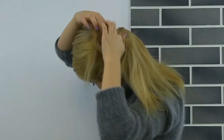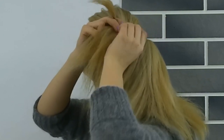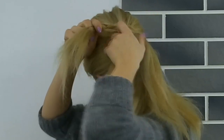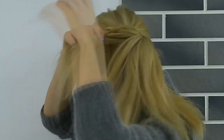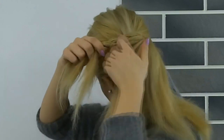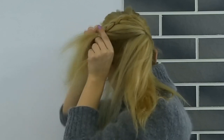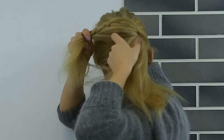Grabbing a section of hair, divide it into three and begin a Dutch braid. As you are braiding, make sure to add hair to the middle strand before crossing the side strand under the middle one. Basically this is a lace Dutch braid, so continue these steps over and over again.